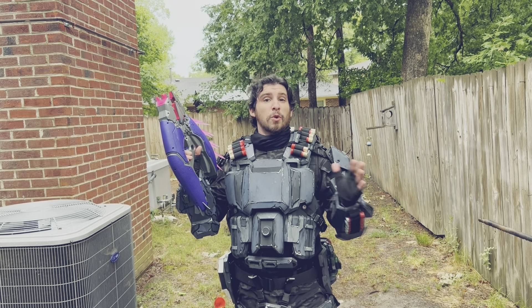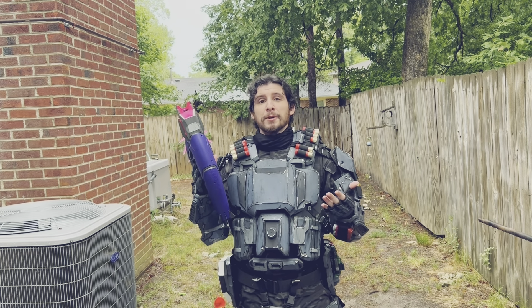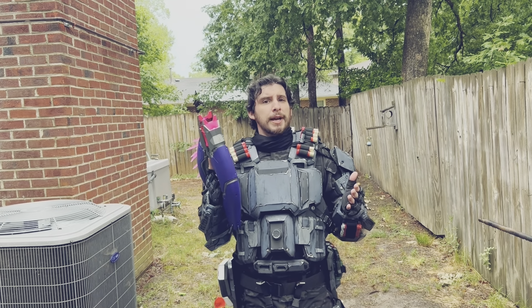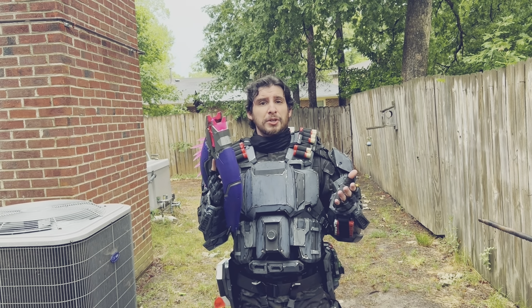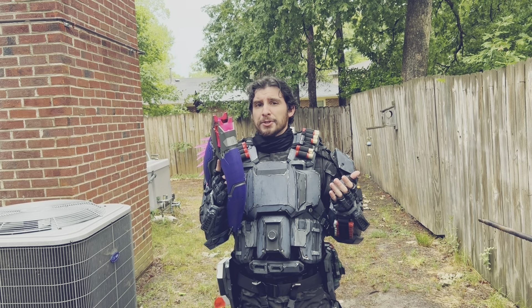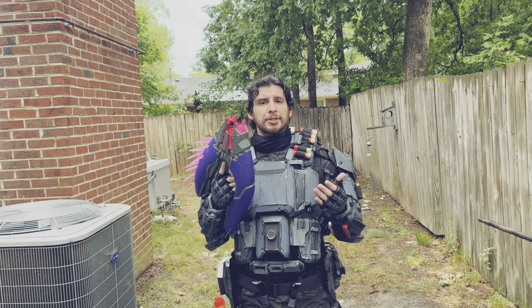We had one shot hit the target. This thing has some power though, because the shots that are missing the target are still hitting the fence, which is about 45 to 50 feet away. So this thing can reach out. I'm going to do a distance test as well, but it's definitely got range — it just doesn't have any accuracy. I believe it's because of the lack of a barrel to stabilize the shots.